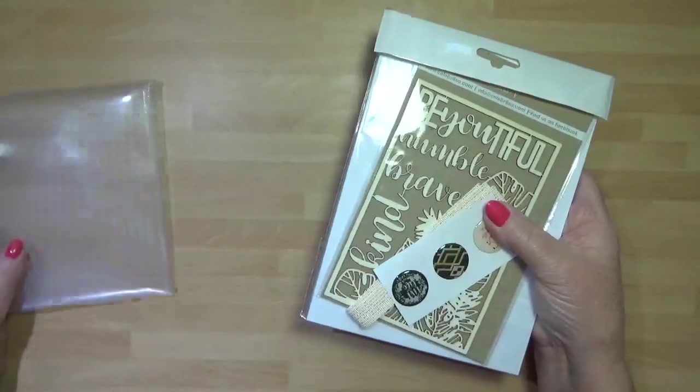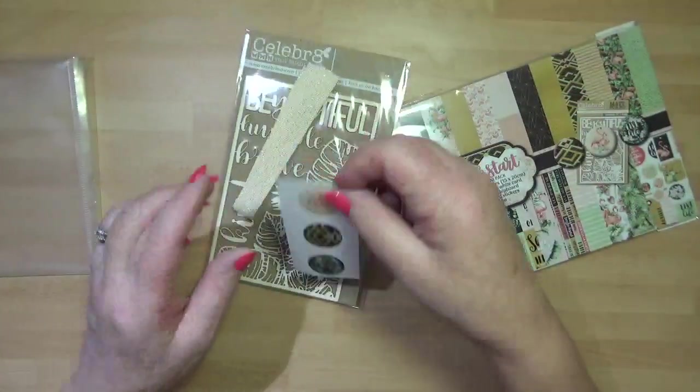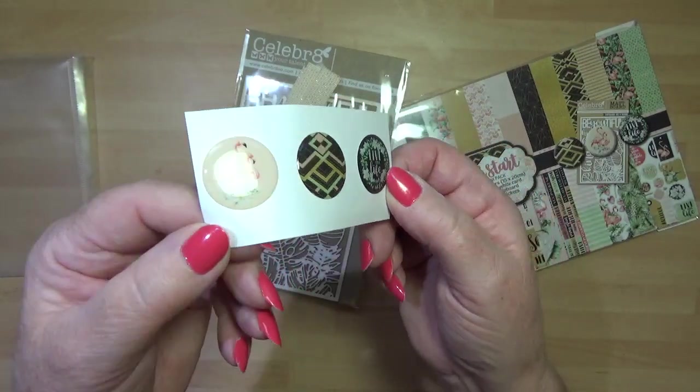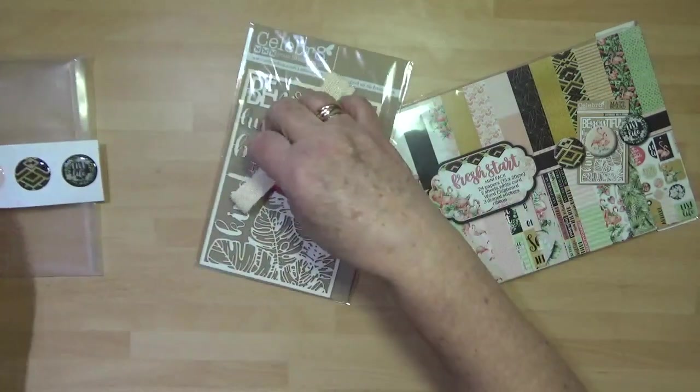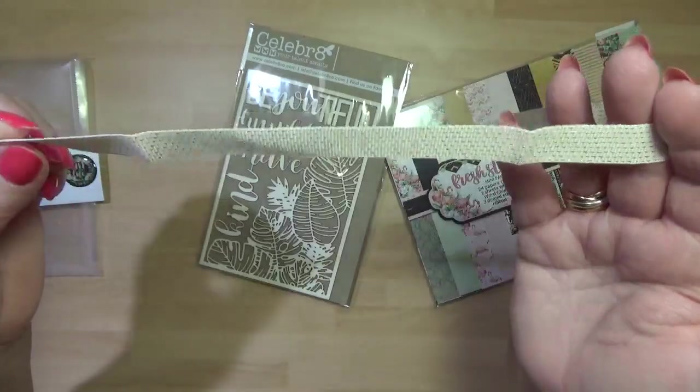Your papers are 15cm by 20cm, so we'll look at those in a minute. You've got some epoxy stickers - they're nice and raised if you can see. And some ribbon - we've got a little bit of gold fleck going through that ribbon there.